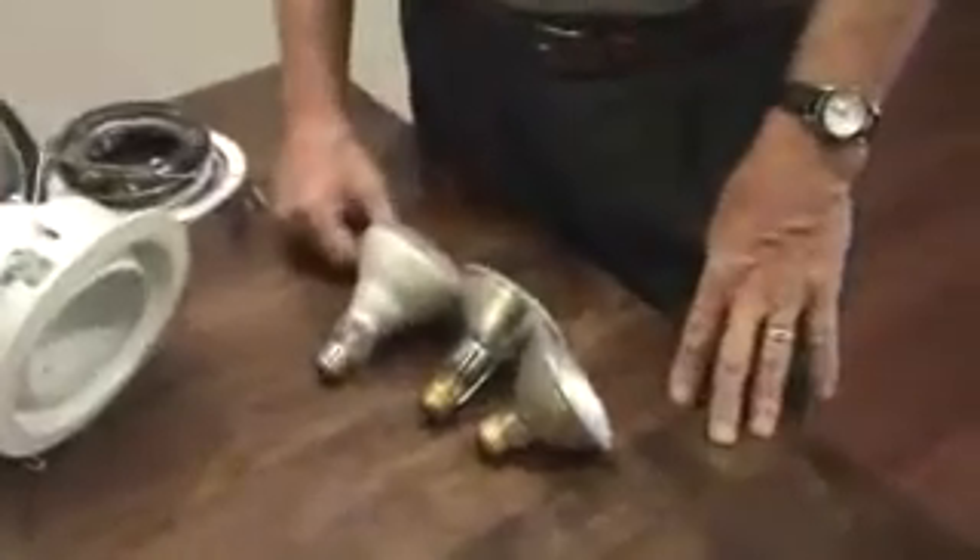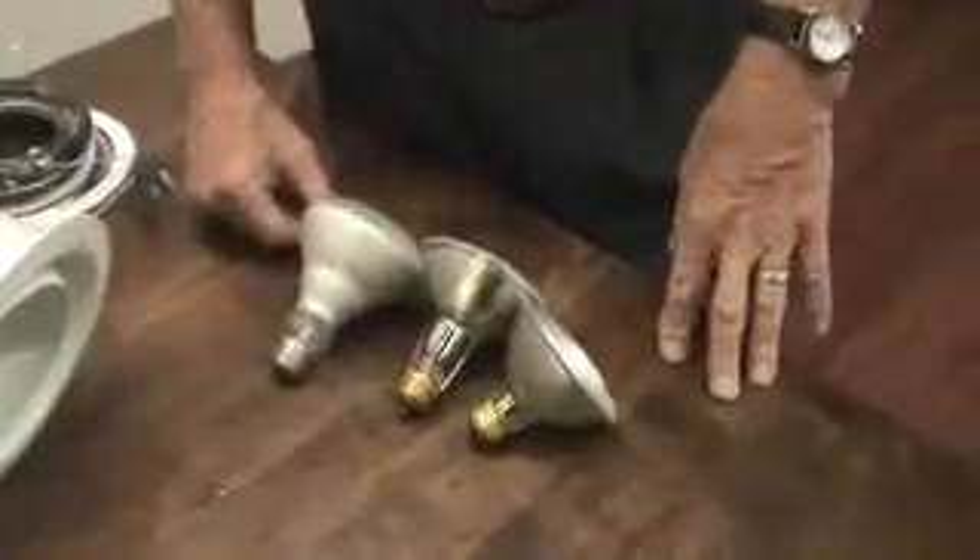There are several different types of lamps that you can put in your recessed fixtures — there's a great variety. I'm going to show you just three of the most popular and most commonly used.